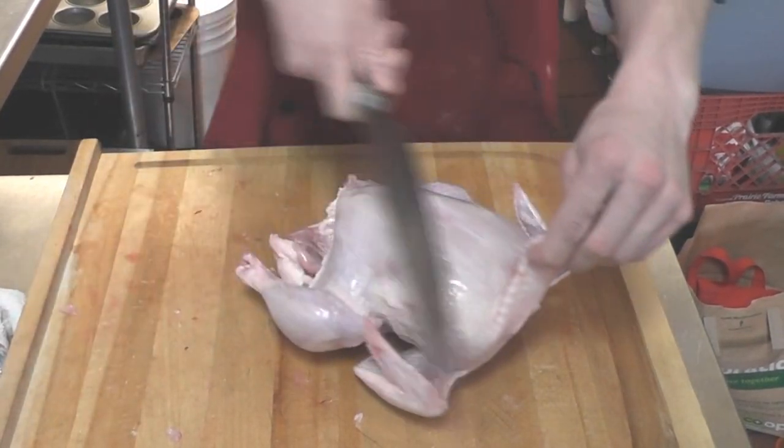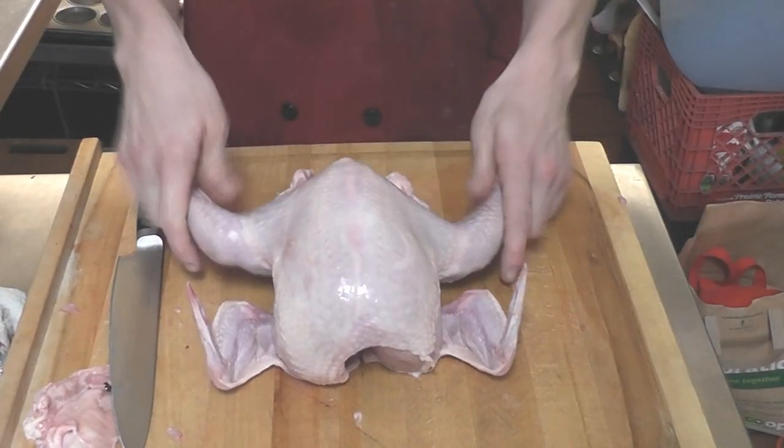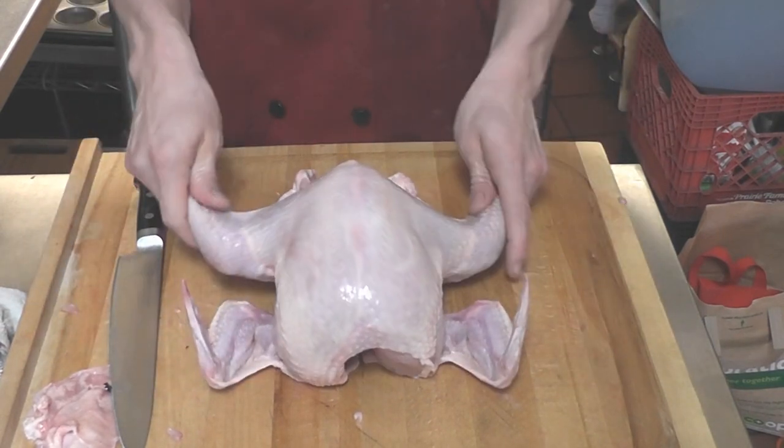one of the things I like to do is to remove this excess skin up around the neck. Lay it on its back, spread out the wings, spread out the legs.